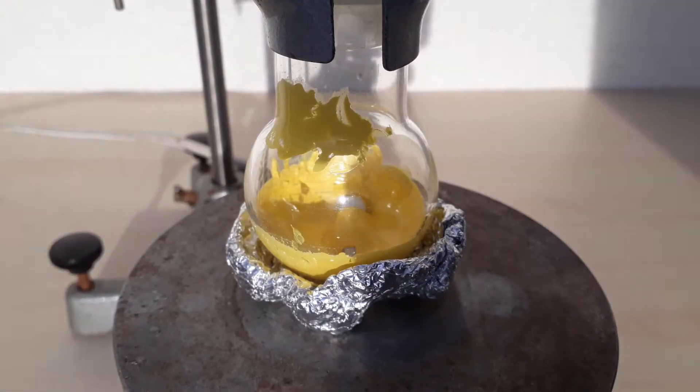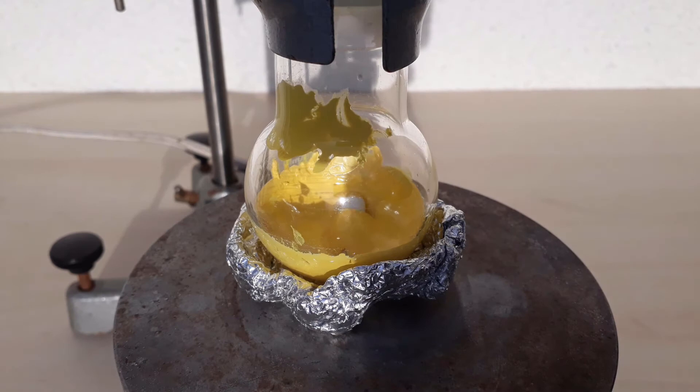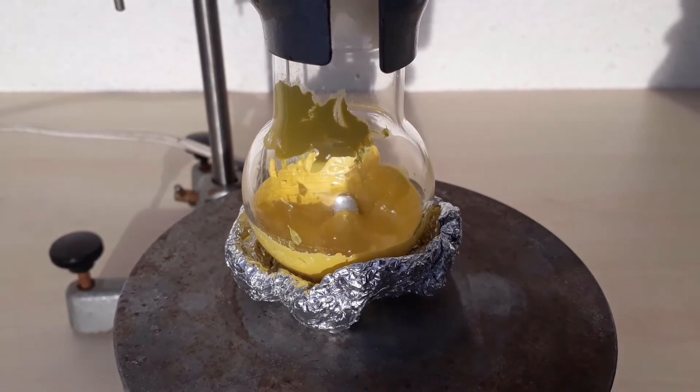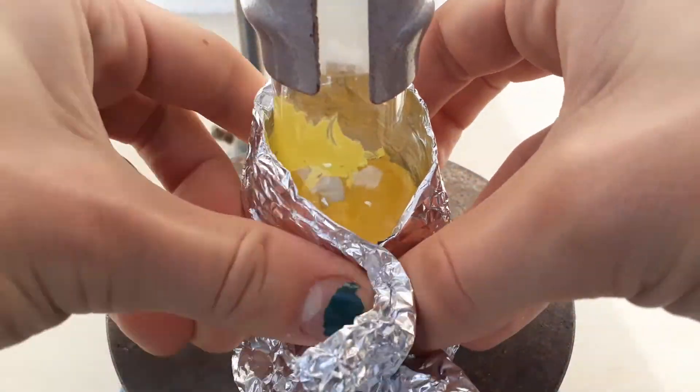Coming back the next day, I saw that the colour of the reaction mix was yellow again. This first led me to believe that, despite the fact I knew the end product was yellow, the reaction didn't go to completion yet. So I set it up to be heated again.